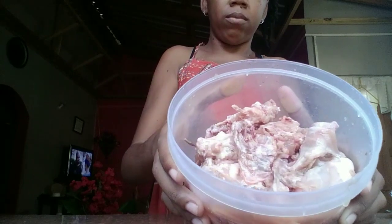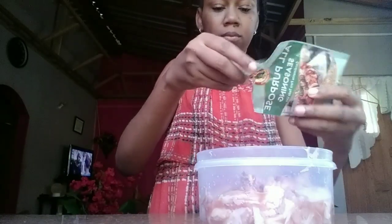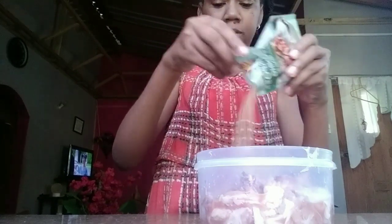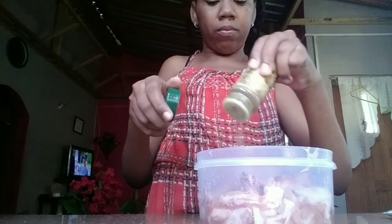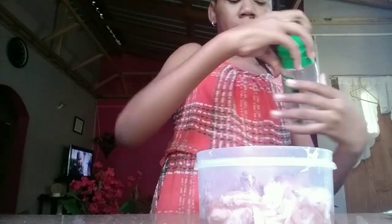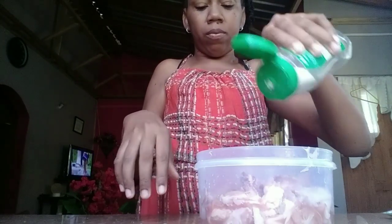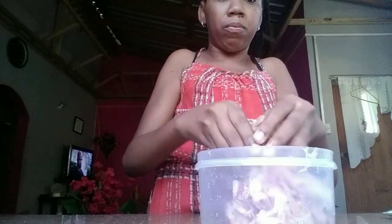Coincidentally I'm wearing the same dress — these were filmed on the same day, and the other one was filmed some weeks ago. I have tried this recipe before but it was with rice instead of pasta. I've already cleaned and cut up the chicken and I'm going to go ahead and season them with some chicken seasoning, black pepper, and salt. I'm going to mix them up and if they need more seasoning I'll add more.